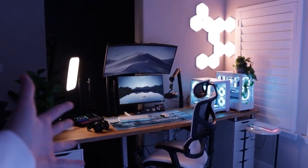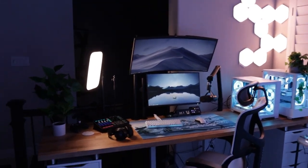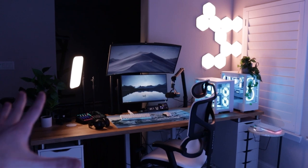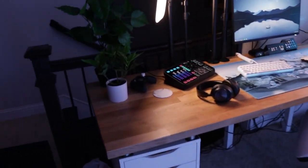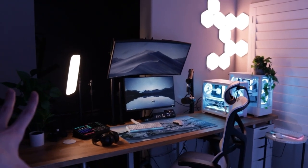I say that in quotes because it's obviously still a great setup and more than anybody would need. I've invested a lot into this setup and I'm super happy with it. This is by far my favorite stage it's ever been at. I just love the aesthetic and the minimalism of what I actually have on the desk and how clean and open it feels. Let's get into the setup and start talking about specifics.